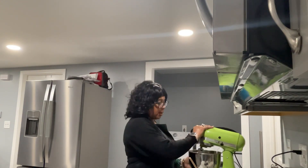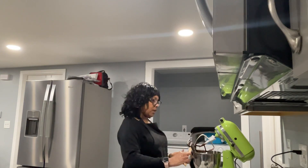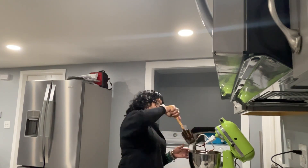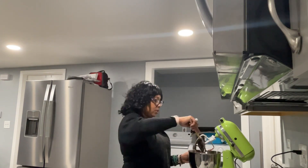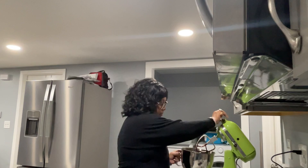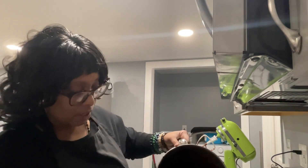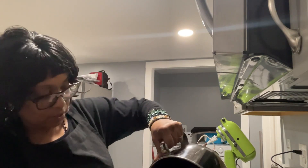All right, our two minutes is up. So this batter is ready to be transferred to the baking pan and placed in the oven. I did preset my temperature in the oven at 350 degrees Fahrenheit, so it is already at temperature — preheated. I'll just pour it in the baking pan, go around and around the pan, just making sure that everything gets poured in.